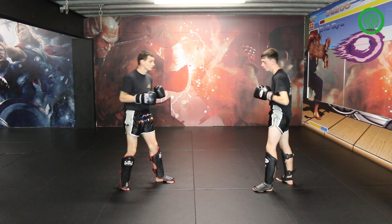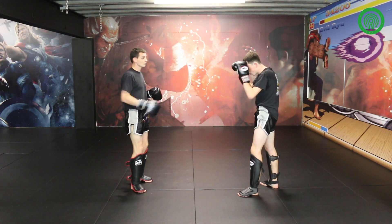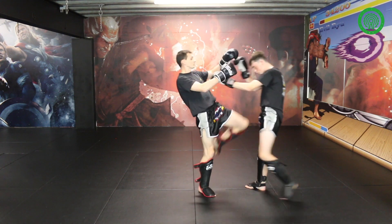So first of all, I'm going to throw a right kick at Jack, and he's going to be able to use whichever defences he wants. Here comes a right kick — use the shin to block it. I need to see that, look for the guy to strike somewhere else, fake the kick, make him block, and I'll come inside with a knee.